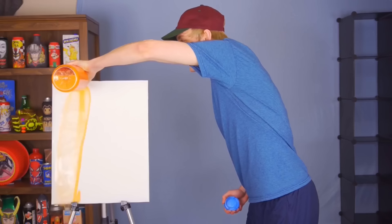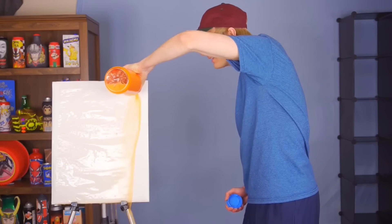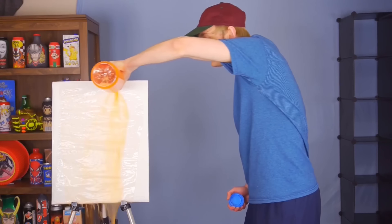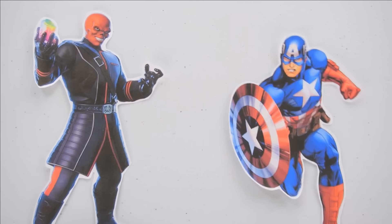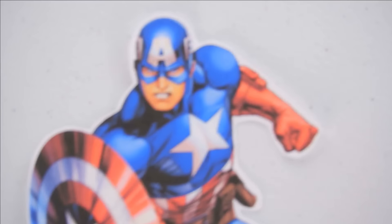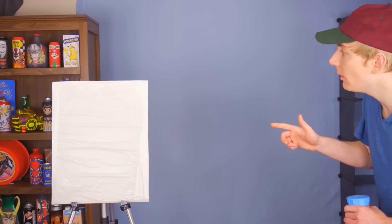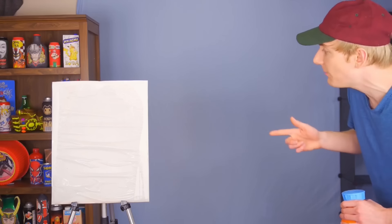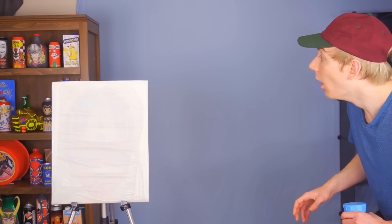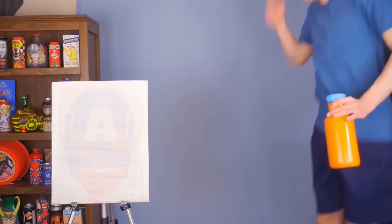First, we have to get the paper completely wet. I know you're probably thinking, what the heck is he doing? But you'll understand in just a second. It should start to fuse with the paper. Oh wait — oh, something's starting to form! You see that? It's working!